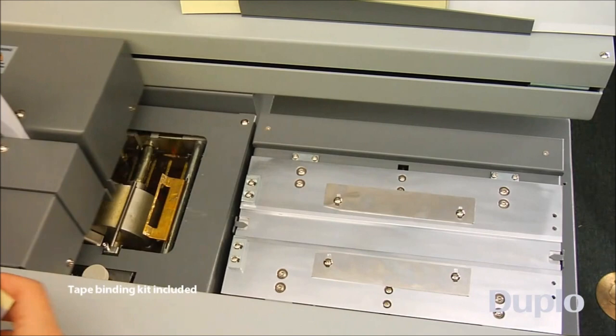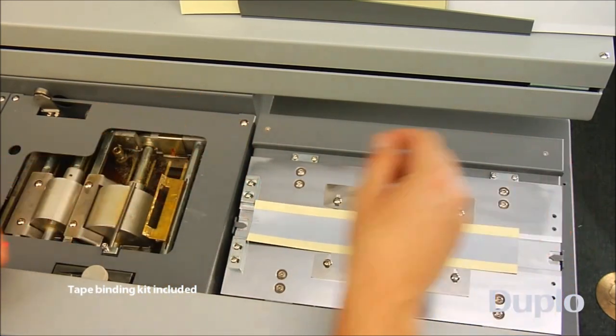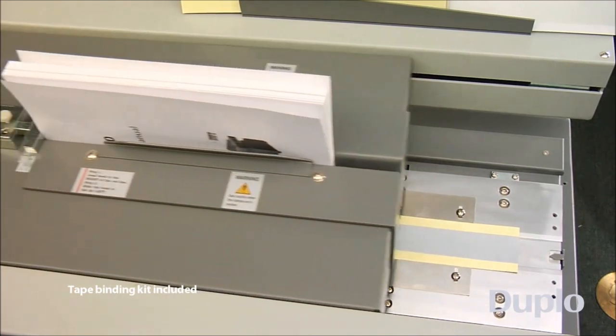To create strip-bound books such as manuals, simply place the tape strip in the nipping station and switch to tape mode. Once the book is processed, remove the tape adhesive and you're done.